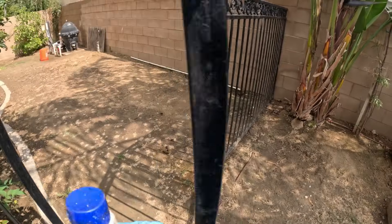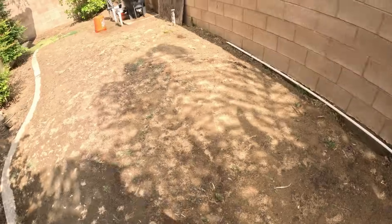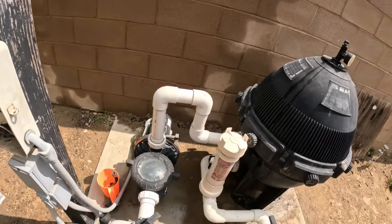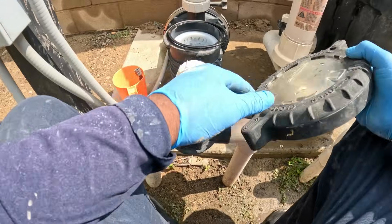Let's go over to the pool equipment and check out the pool pump. We're going to do the easy stuff first. We're going to check to see if the pump lid is tight. This is a sealed unit — it pumps water and not air. So if the lid is not tight, it will suck air.